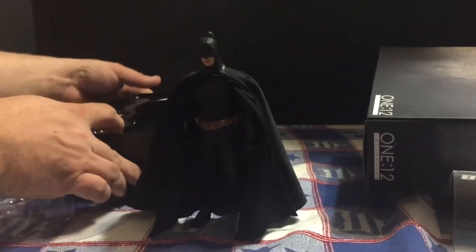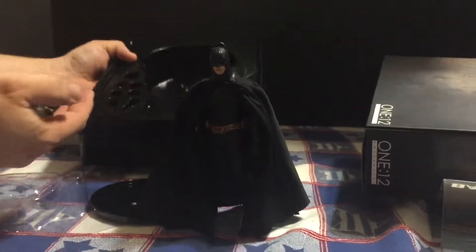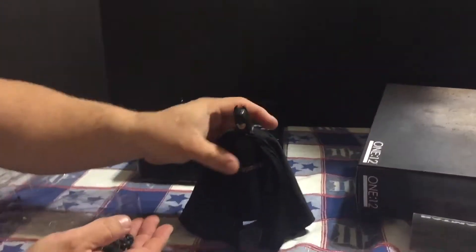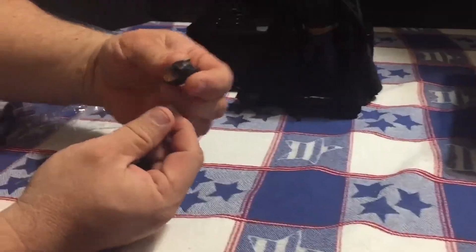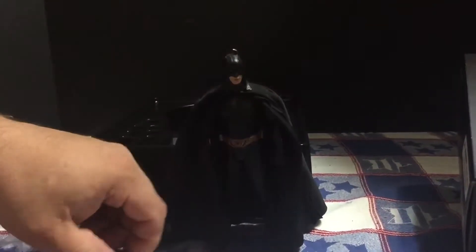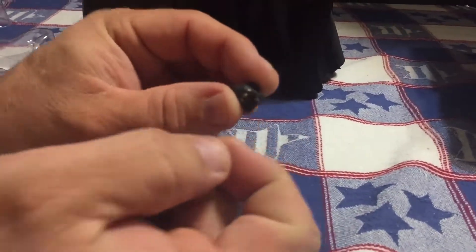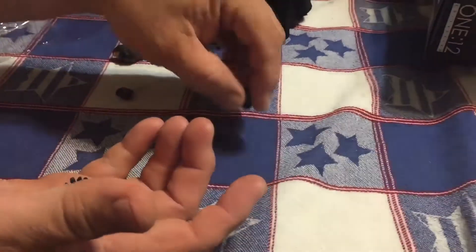What I actually bought this whole set for was the extra Batman hands. It comes with the stand and the Batman — the Ben Affleck Batman head. I wanted these hands because getting 1/12th scale hands are very hard to find. They're very hard to come by.